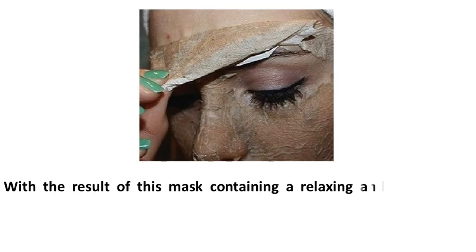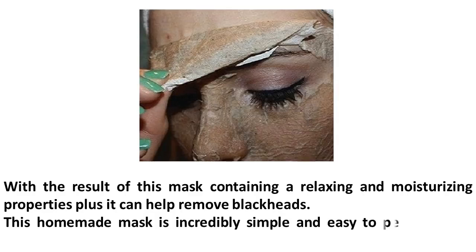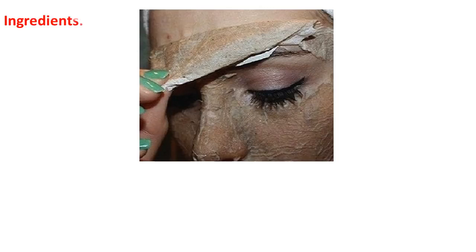This mask contains relaxing and moisturizing properties, and it can help remove blackheads. This homemade mask is incredibly simple and easy to perform — just follow the instructions. You will need the following ingredients: two bowls,